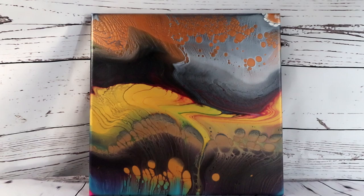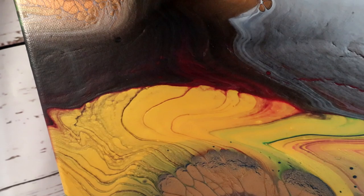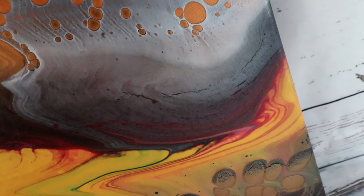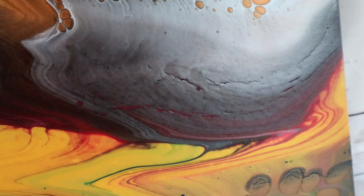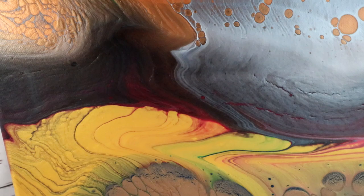Okay guys, the painting is all dry. I'm going to take you in for a closer look and you can see all the cool details I got. Now, I didn't get the cells from using the white pearl as a swipe color, but I did get some cool cells from layering the different densities of paint. I'm definitely going to be doing some more videos on that. And if you can see there, I did get some cracking right through that area - the paint was a little bit thicker - but I actually kind of like it in this painting. I'm normally not a fan of cracking, but I think it looks really cool in this one.